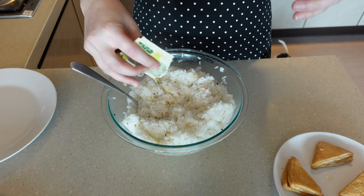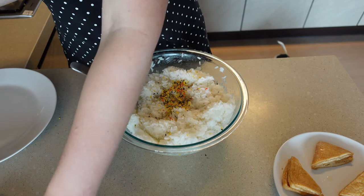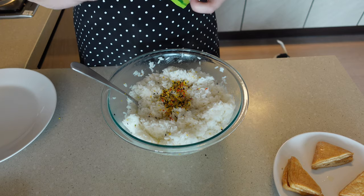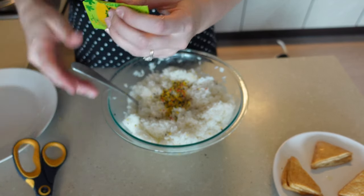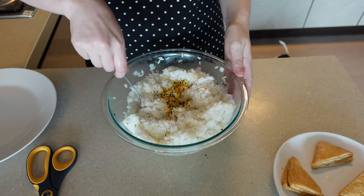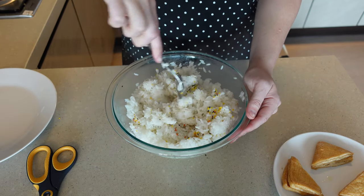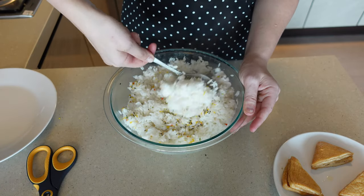So you add it in — still struggling, come on, get those scissors — add the syrup again, and then give it a good mix so it's evenly dispersed through all of the rice and you get all that flavor. Look at that steamy rice!